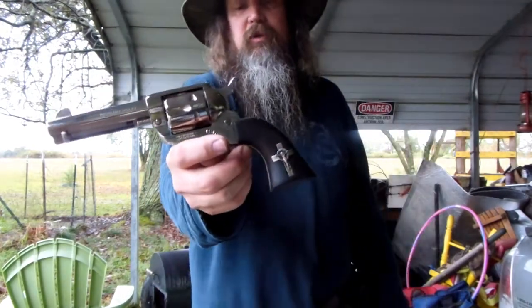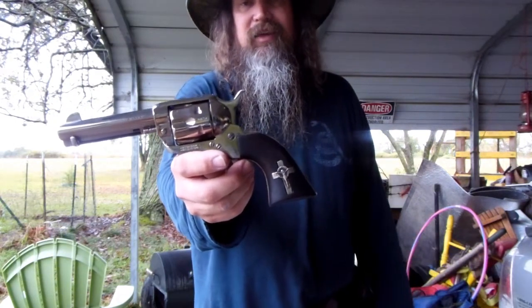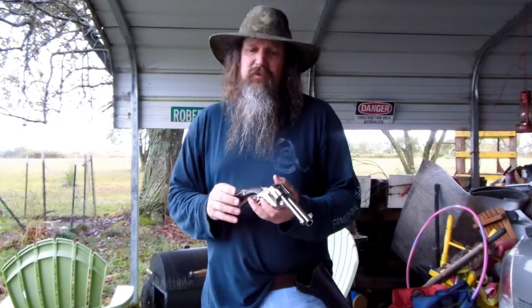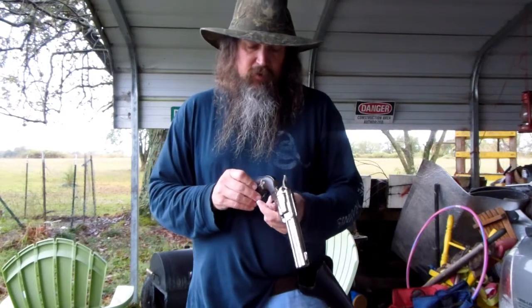My wife thinks it looks pretty good. She's often pretty kind to me. Anyway, I apologize for not having much of a how-to video, or any how-to video on this.